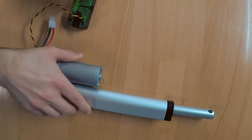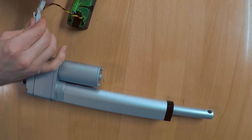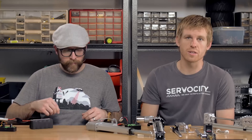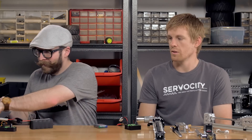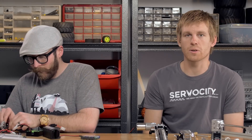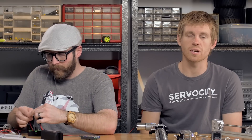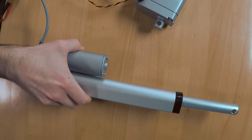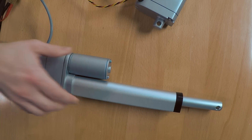Next up we have linear actuators and linear servos. We actually had an in-depth video on those and the differences between them, so make sure you watch that if you're interested. Basically these have a lead screw inside that drives the extension tube in and out. The linear actuator is a brushed DC motor that connects to power or a motor controller. It has limit switches on the inboard and outboard so you can't run it too far and damage it. The linear servo requires a PWM signal to operate, so you can connect it to an RC transmitter and receiver, Arduino board, or about any servo controller, and drive it to a very specific location because it's tied into the internal potentiometer.